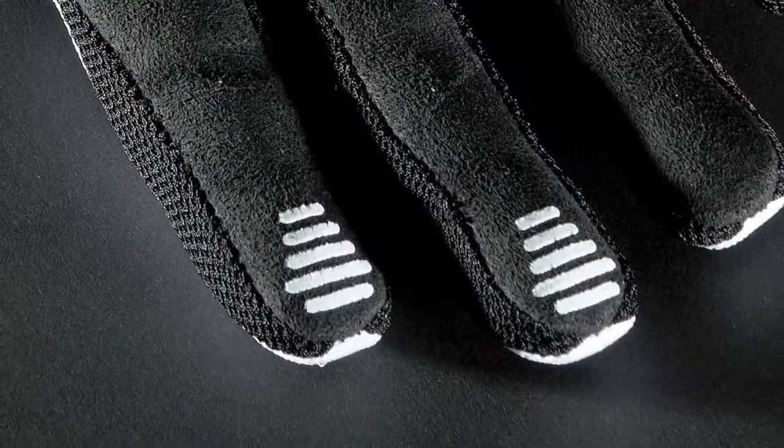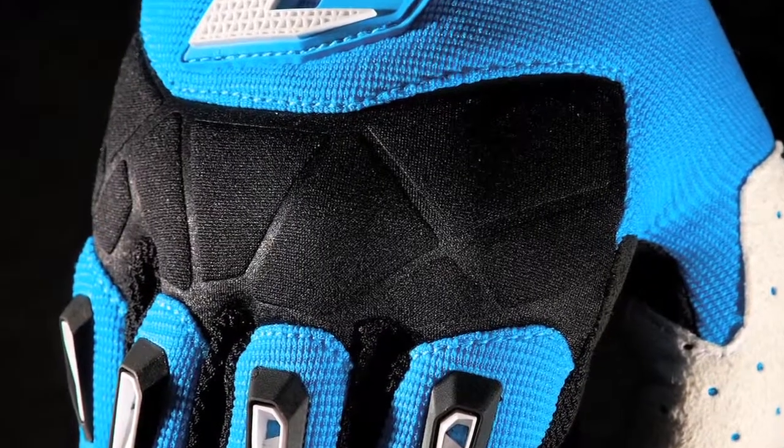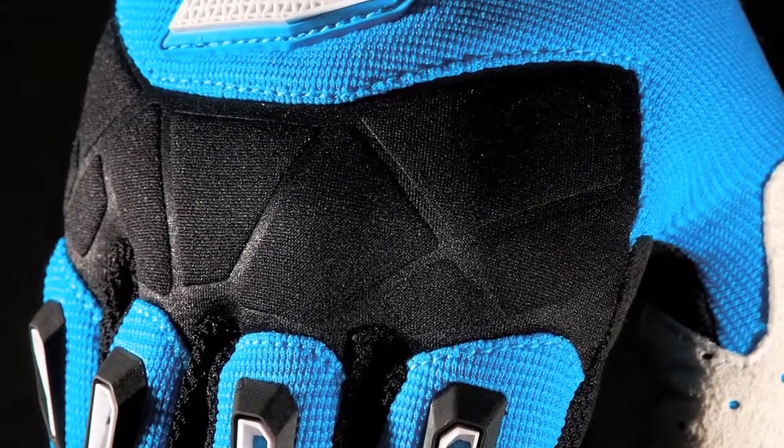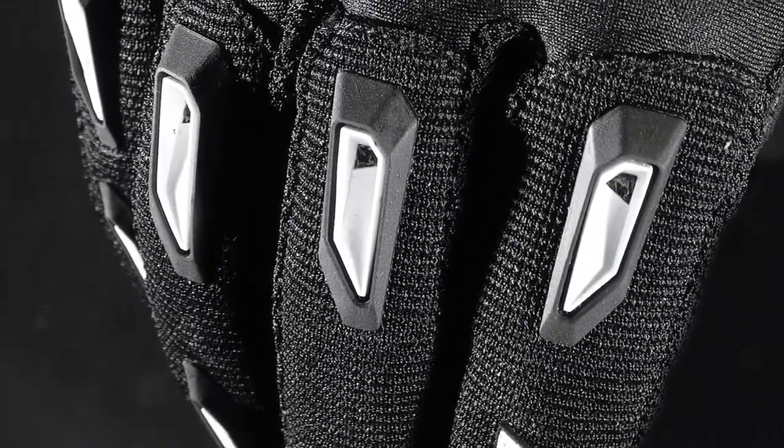with tacky rubber index and middle finger tips for maximum lever control. Strategically placed airflow panels offer optimal airflow, while ventilated TPR knocks out excessive roost as you fight your way to the front of the pack.